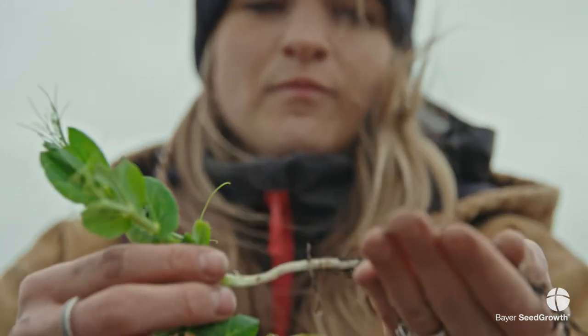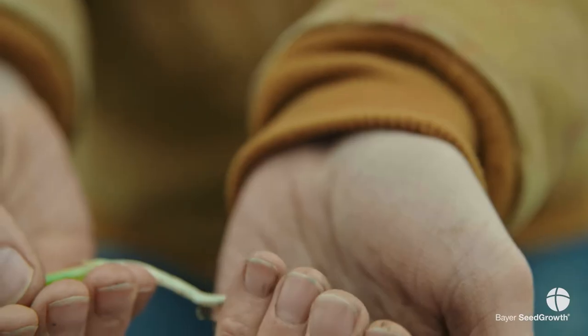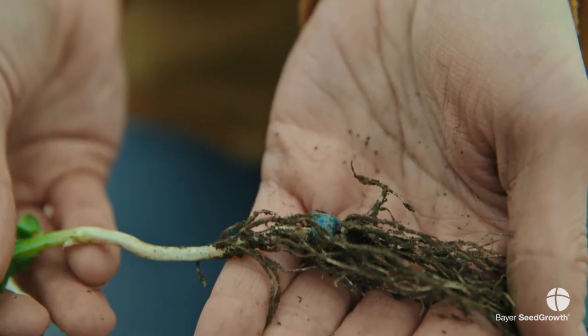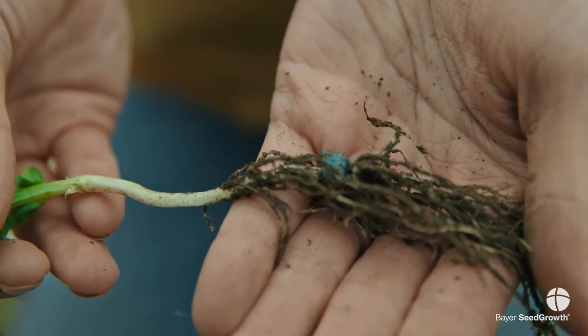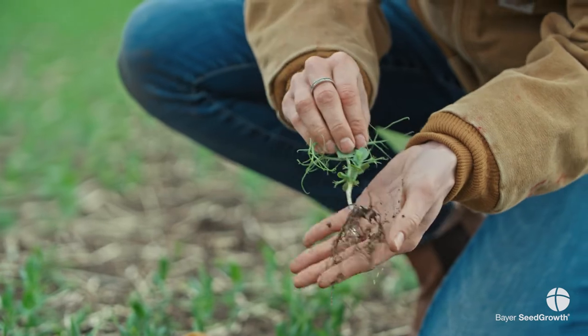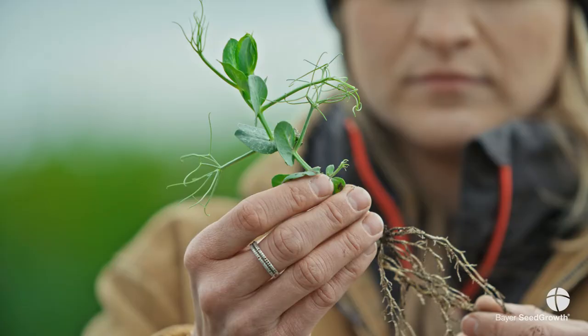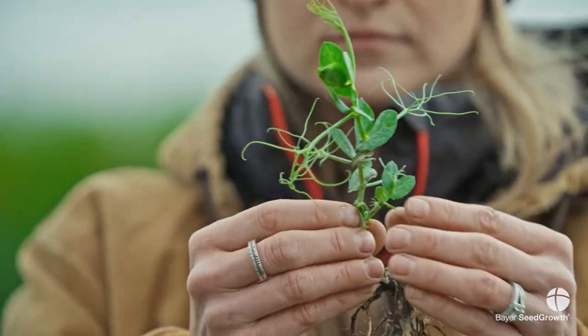The larvae can chew for up to six weeks down in those roots, so they can cause quite a bit of damage. However, if we can get that plant past the six-node stage, we are in the clear. Our threshold for pea leaf weevil is three out of ten plants with notches on the newest or the top leaf.